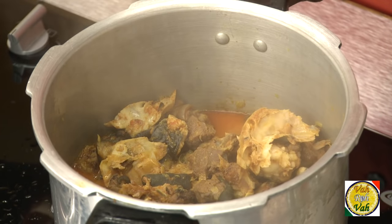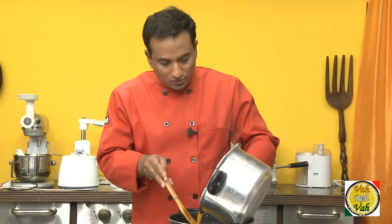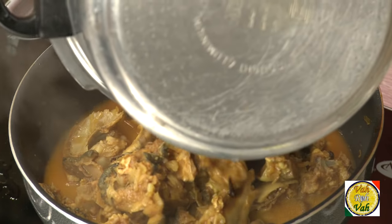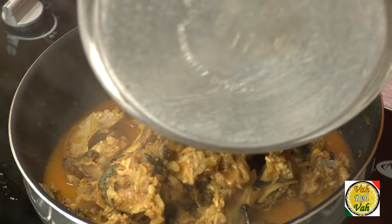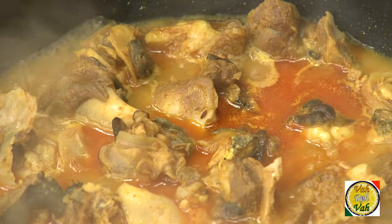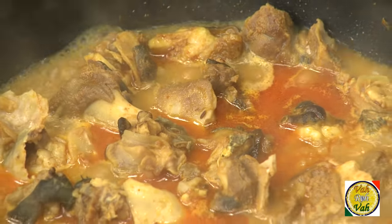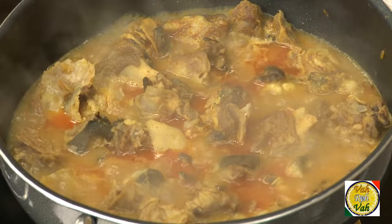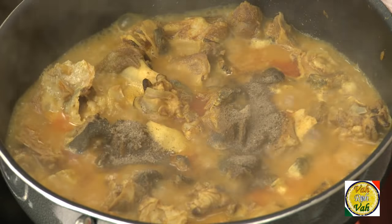Okay, now this lamb head is very well cooked in the pressure cooker, so I'm going to transfer it back into the pan so that you can see it clearly as I cook. Now if you see, there is a lot of sauce in it — we're going to reduce it and thicken the sauce a little bit more, and then add more spices. To this, add half a teaspoon of pepper powder.